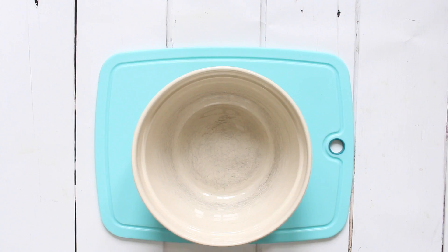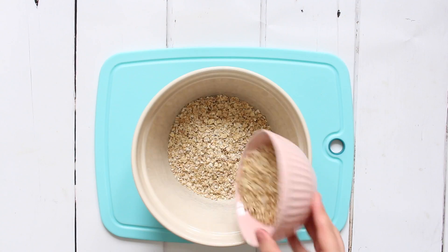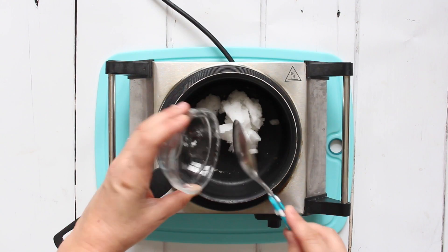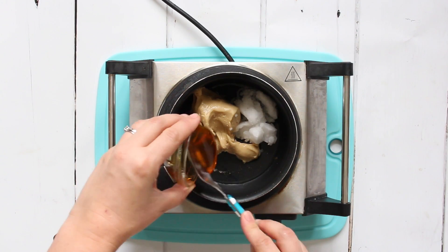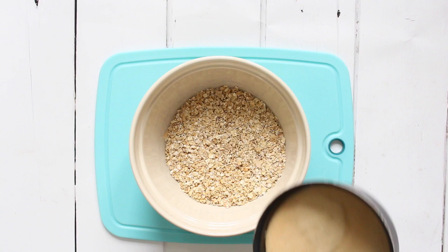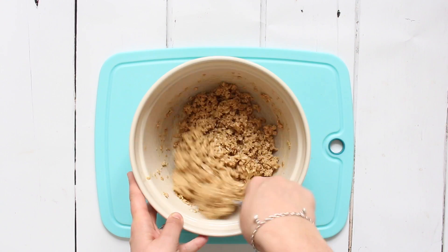All you do is add some plain rolled oats and some granola into a bowl, mix them up, and put that aside. Then in a saucepan we need some coconut oil, some peanut butter or any nut butter, and some honey. Melt that down and cook it for about four minutes until it starts to bubble up — just be sure it doesn't burn. Then add that melted mixture into the oats and granola and give everything a really good stir.